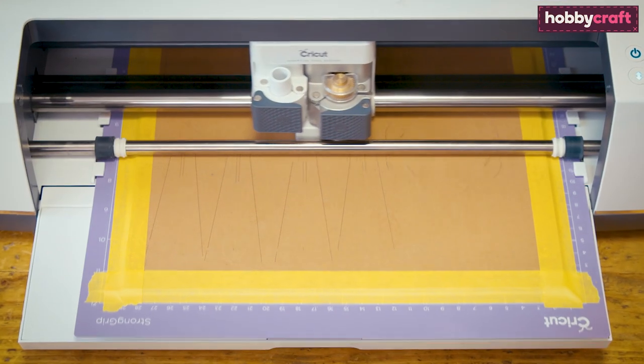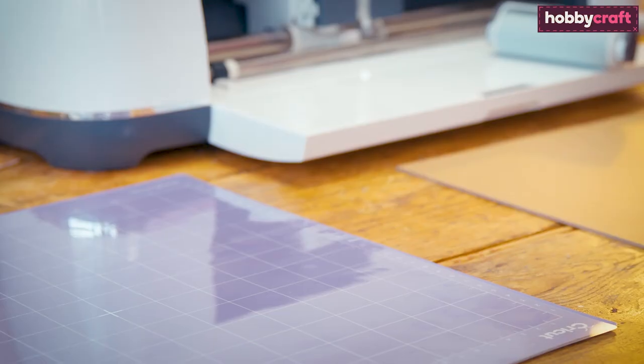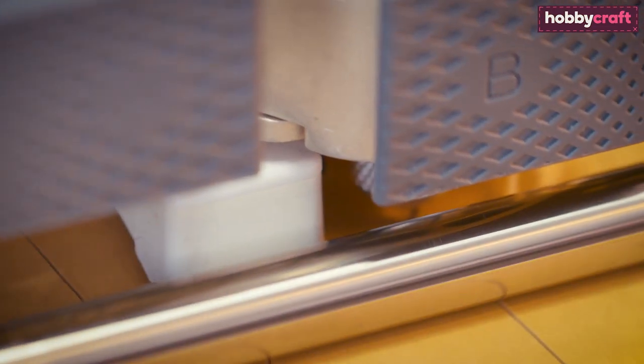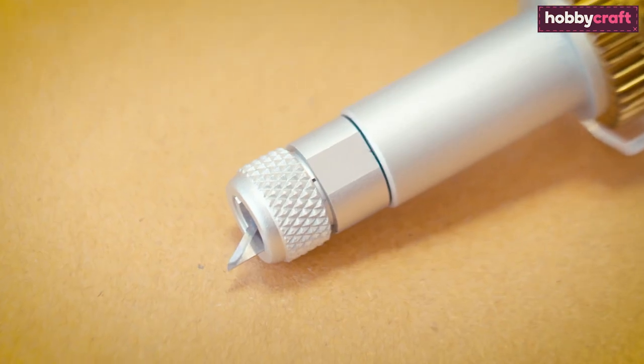The knife blade can cut through a variety of materials, from chipboard to leather. The knife blade must be used with the purple strong grip mat. You do not need to buy the whole knife blade unit when the blade becomes dull — individual blades are available.